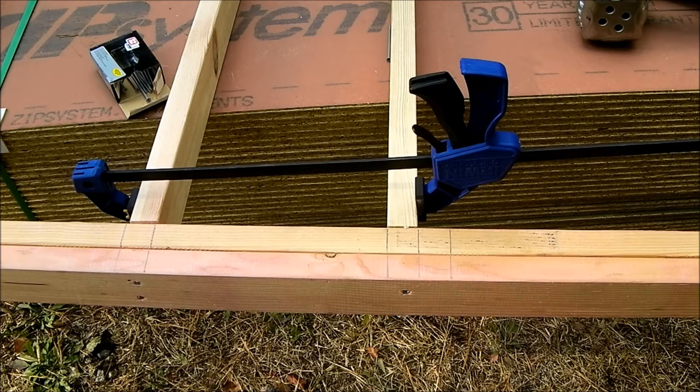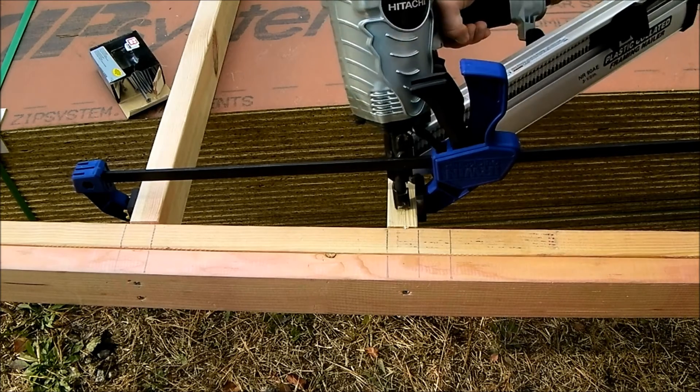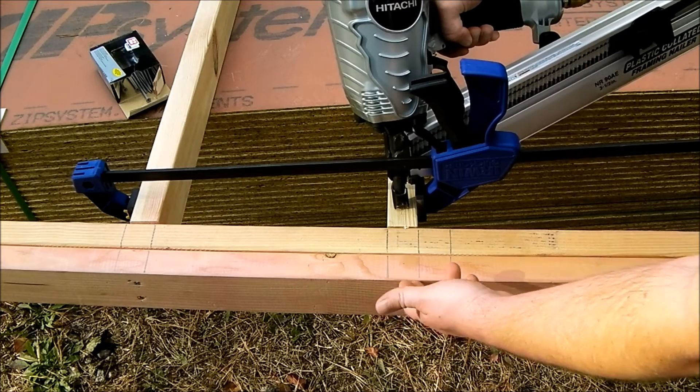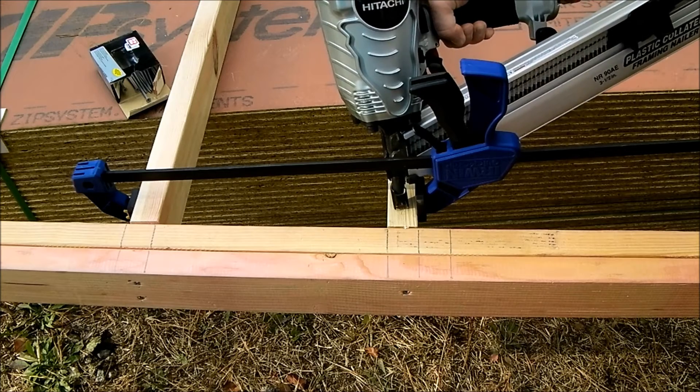We're going to step back to check it — it looks pretty good. Now we're going to tack it with our nail gun, and we're going to do toe nailing because this is really thick. I don't have long enough nails to go through it, but this will just hold it for right now.